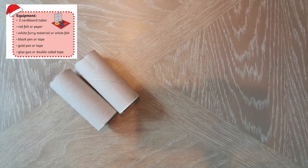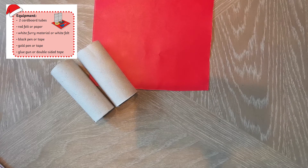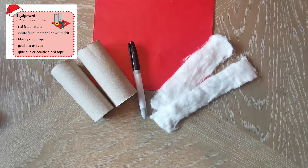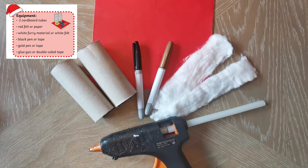First you'll need two cardboard tubes, some red felt or paper, some white furring material or white felt, a black pen or tape, a gold pen or tape, and a glue gun or some double-sided tape.